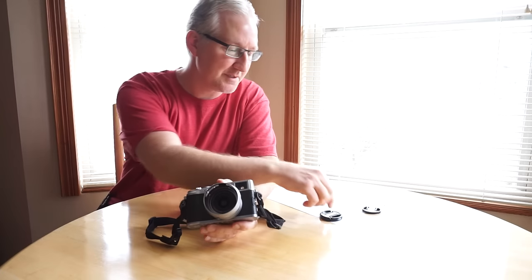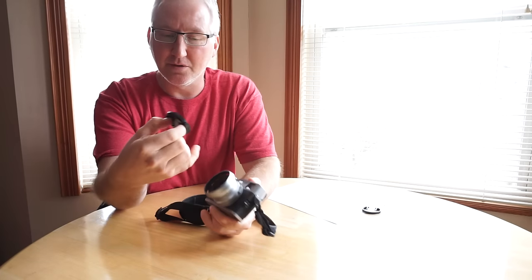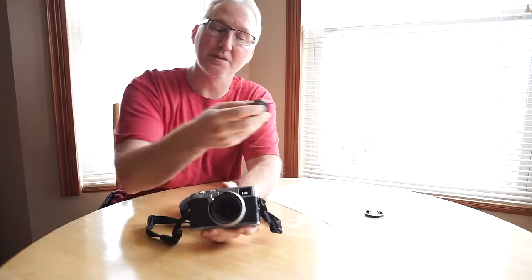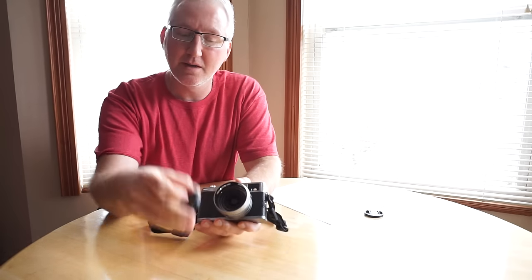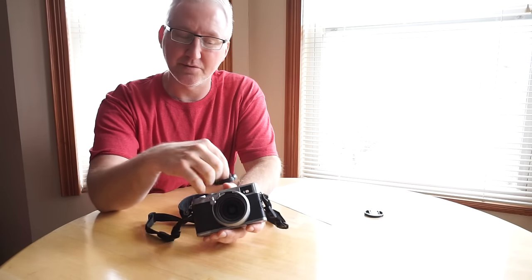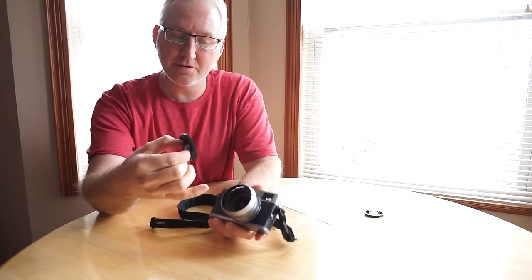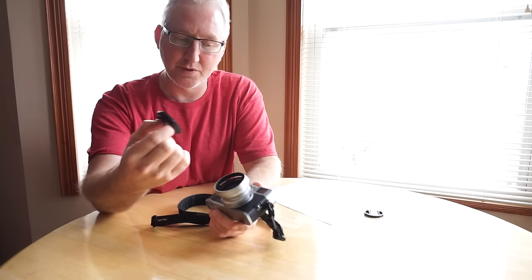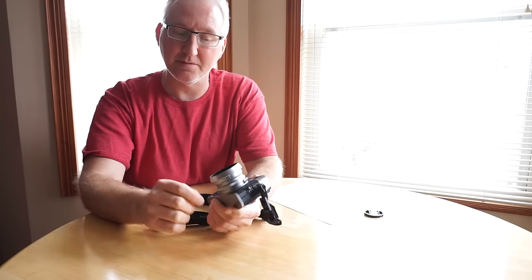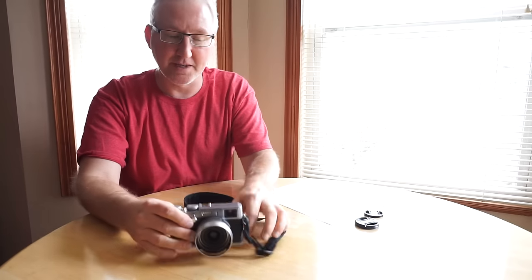With the adapter ring on, it's a 49mm filter thread. What I do is buy a generic 49mm pinch-type lens cap — I don't bother putting a clear protection filter in front of the lens. There's already enough protection with the lens hood, but since I stick it in my backpack for work I just use this little pinch lens cap, and now it's well protected.